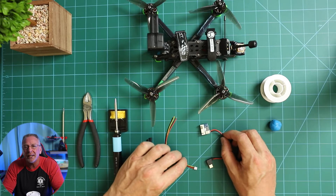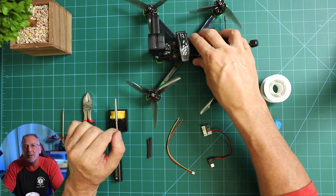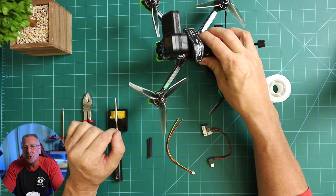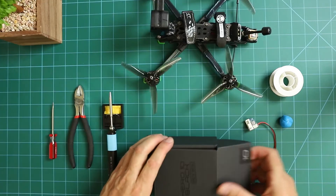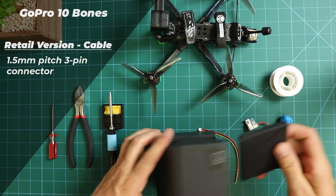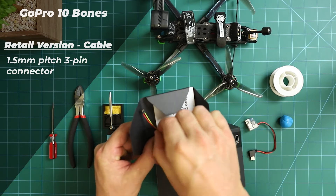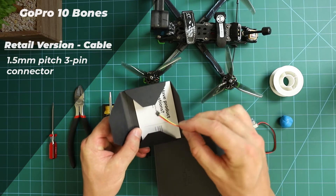I should preface this video with a disclaimer. This video specifically outlines the setup for production GoPro Bones cameras and not the pre-production camera that came with a GH 1.25 pre-production connector. The actual production GoPro Bones came with a 1.5 millimeter pitch 3-pin connector, and that's what we'll be using in this video. It's what most of you should have already.